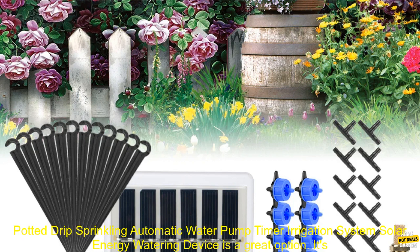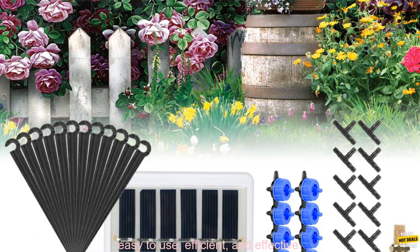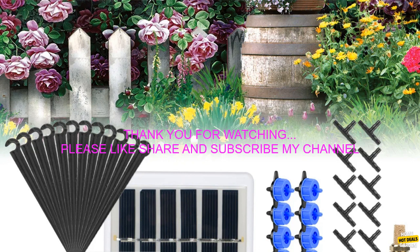If you're looking for a way to keep your plants watered without having to worry about it, the Garden Dripper Solar Energy Watering Device is a great option. It's easy to use, efficient, and effective.